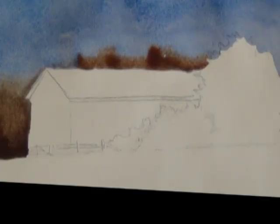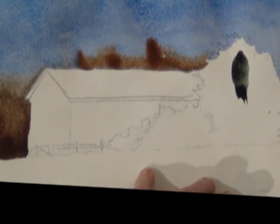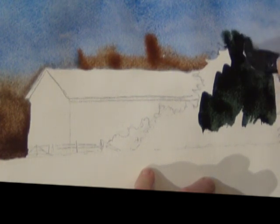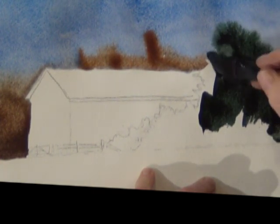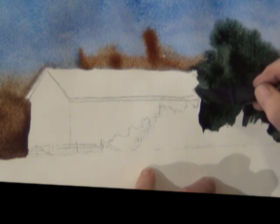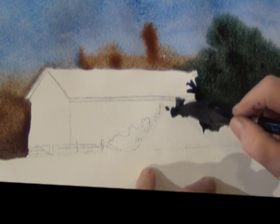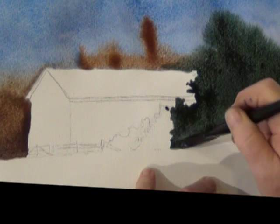I tilt it just a bit to encourage it to blend. I'm working pretty fast and while this is all still wet I'm using perylene green for my tree on the side of the barn. Perylene green is a really nice green for landscapes — it's almost black, but when mixed with yellow and other colors it's very believable.